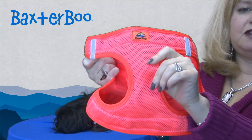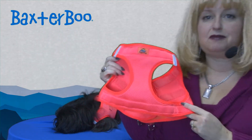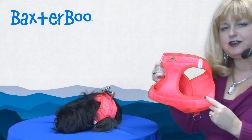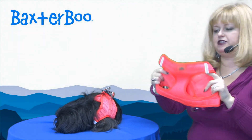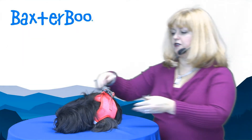It features an athletic mesh which is breathable and comfortable. It's available in a wide range of sizes from itty bitty dogs all the way up to the giant breeds, so everyone can be safe and you'll love the choke-free design.